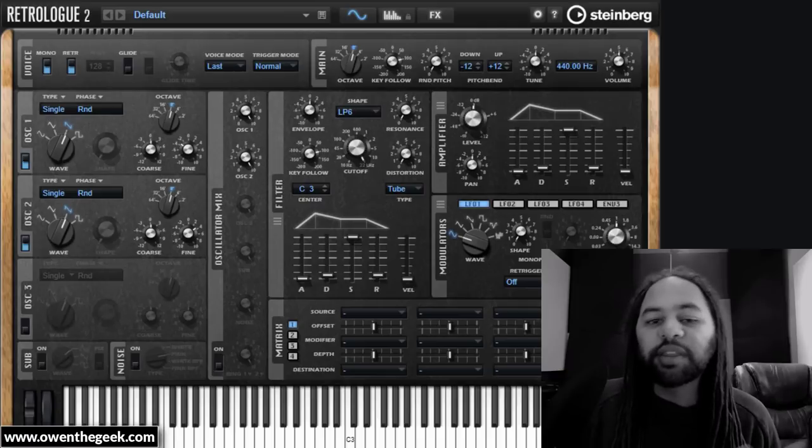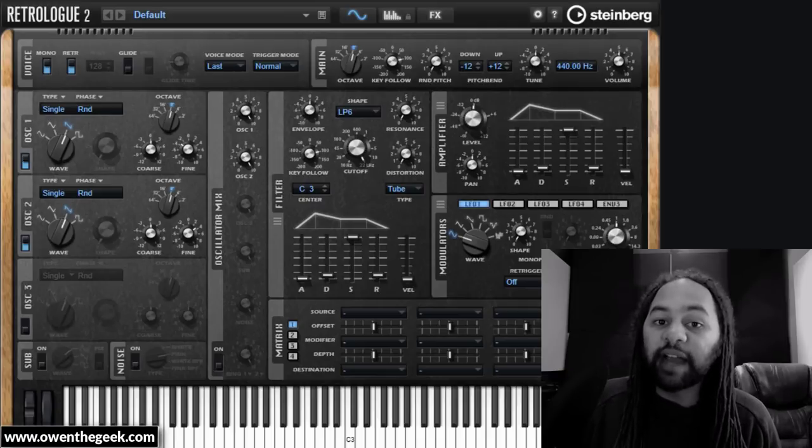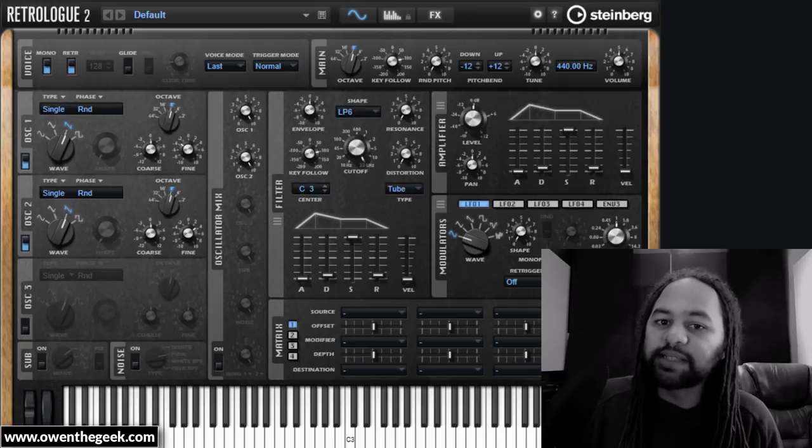That's quite a nice start, but I think if there were too many tunes with that kind of bass sound, it would very quickly get boring. It's not particularly the most textured version of a Reese bass sound.